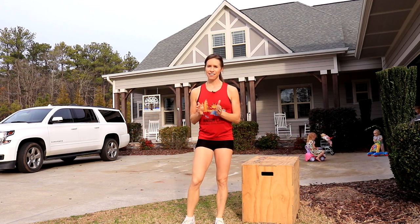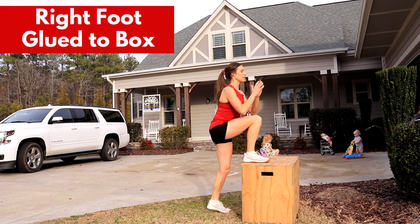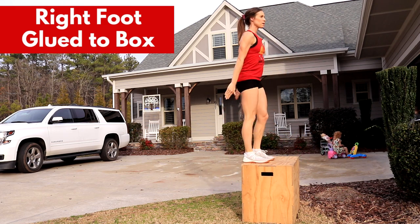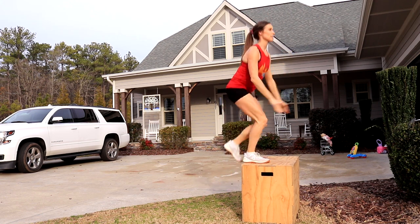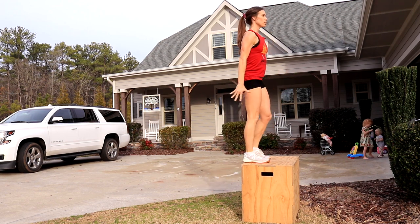We are moving on to staying on the same leg the whole time — keeping the foot on the box, stepping up and down. This leg will never move. Put as little weight as possible into the rear leg that touches the ground. Think of it as using a cane — you're just going to kind of bounce off it, but this powerhouse leg up on top is what is moving your body weight.